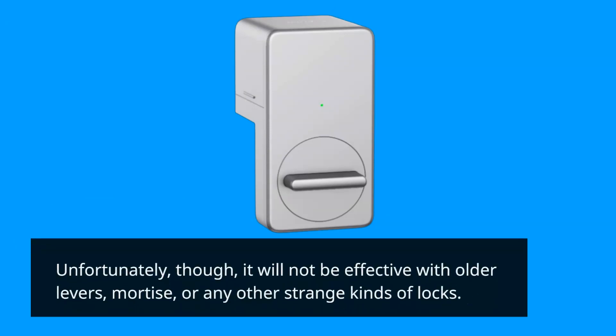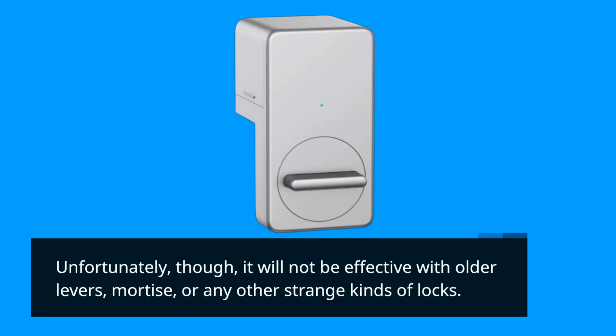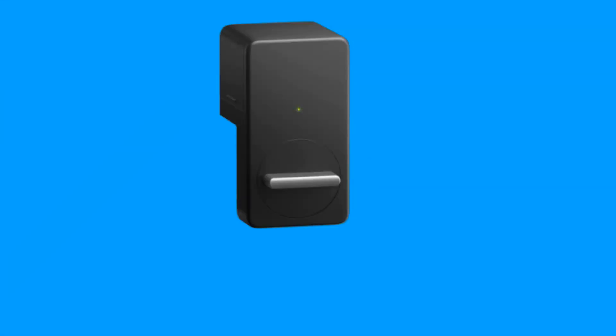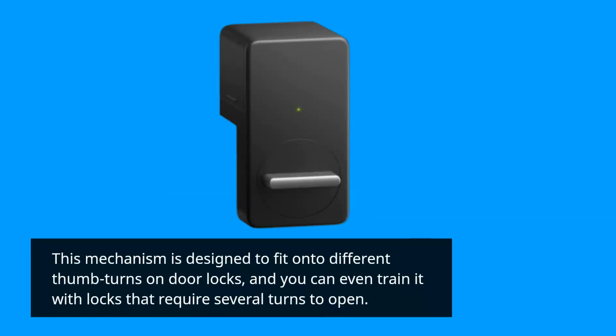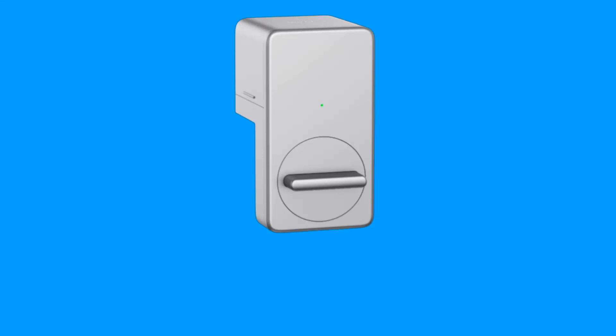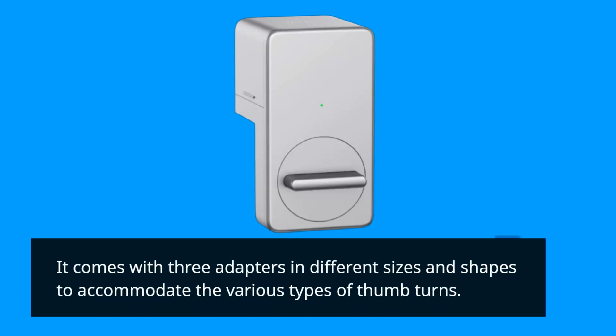Unfortunately, it will not be effective with older levers, mortise, or any other unusual kinds of locks. This mechanism is designed to fit onto different thumb-turns on door locks, and you can even train it with locks that require several turns to open. It comes with three adapters in different sizes and shapes to accommodate the various types of thumb-turns.